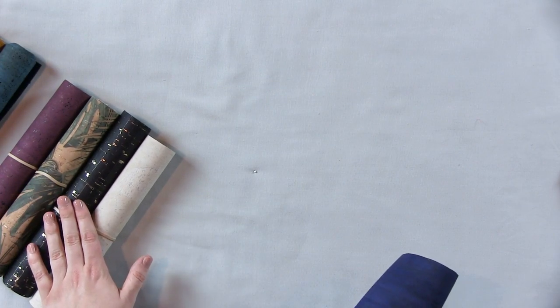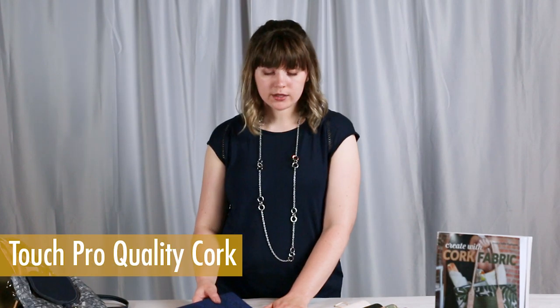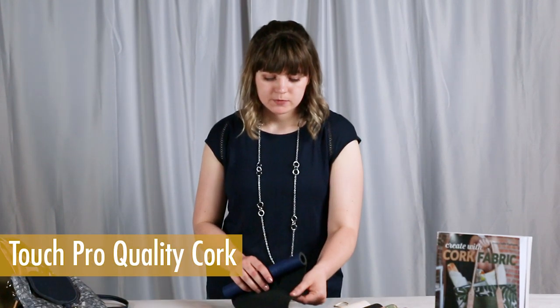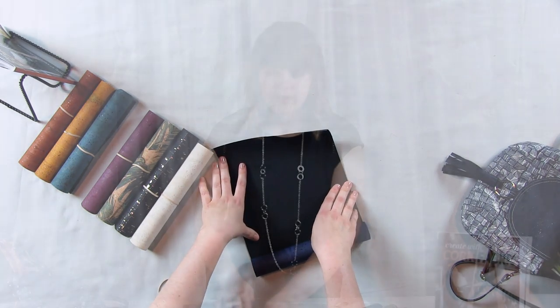Cork is really easy to sew with and it's becoming more common. Right now there are a ton of different colors on the market. You can get prints and there are metallic corks. The cork that I always sew with is called Touch Pro Quality Cork, and that just means the backing on the cork is a woven, so that's kind of what we're used to sewing with — a woven fabric.